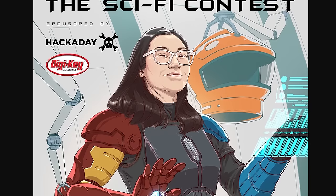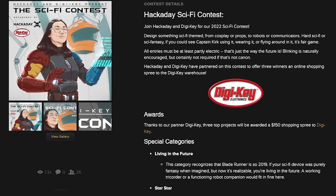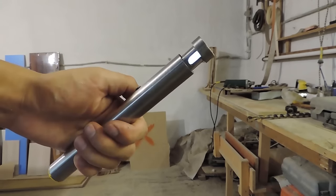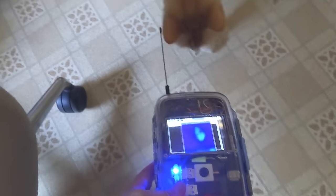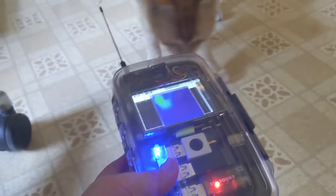Now for some news: Hackaday and Digi-Key have teamed up for a sci-fi project contest. Three winners will win a $150 shopping spree with Digi-Key. All you need to do is design and submit a project that's sci-fi themed and somehow electric. The deadline is Monday, April 25th. You can find all the contest details using the link in the description.